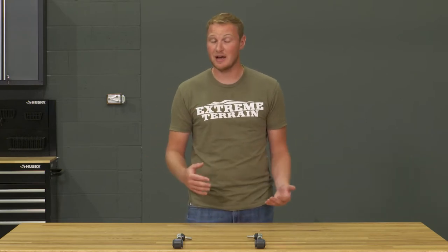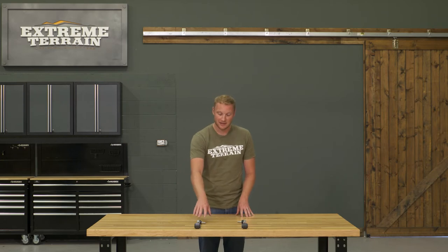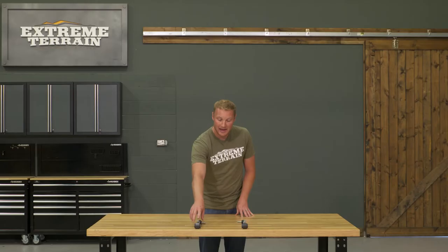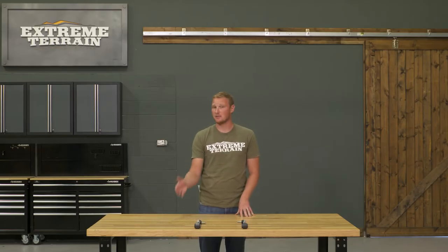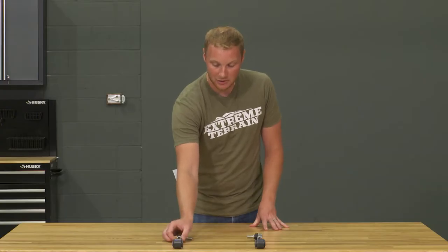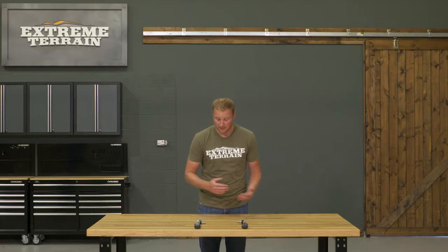As you can see, these are going to be similar to a factory design, however they are going to be adjustable. What I mean by similar to a factory design is the fact that they have a tie rod end style end up here. This is going to be the top that actually attaches onto the sway bar, and then you're going to have a rubber bushing with a crush sleeve on the bottom where it attaches onto the axle side. You have a jam nut here, and these are going to be adjustable for your different height of lift.